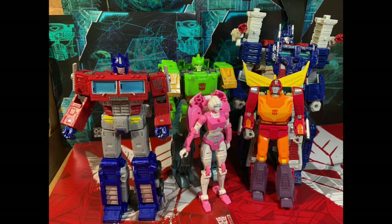And just for a quick size comparison, here he is with Earthrise Prime, Earthrise RC, Siege Ultra Magnus, and Siege Springer.